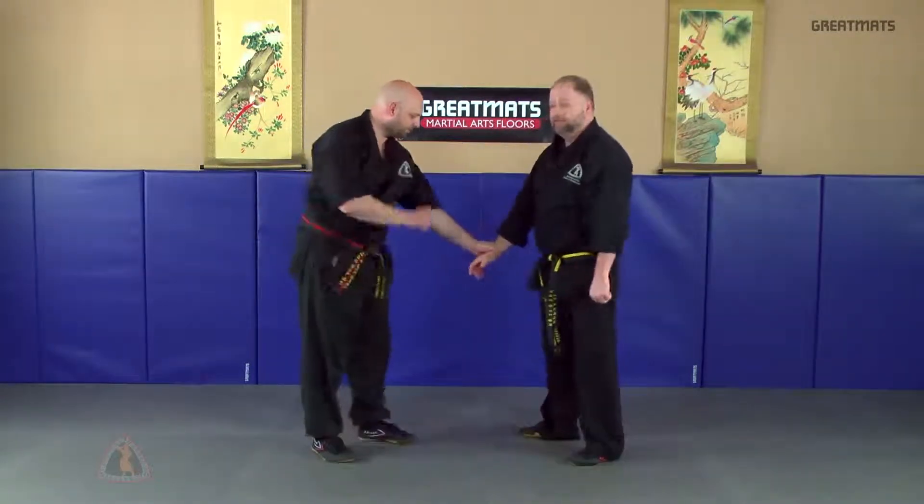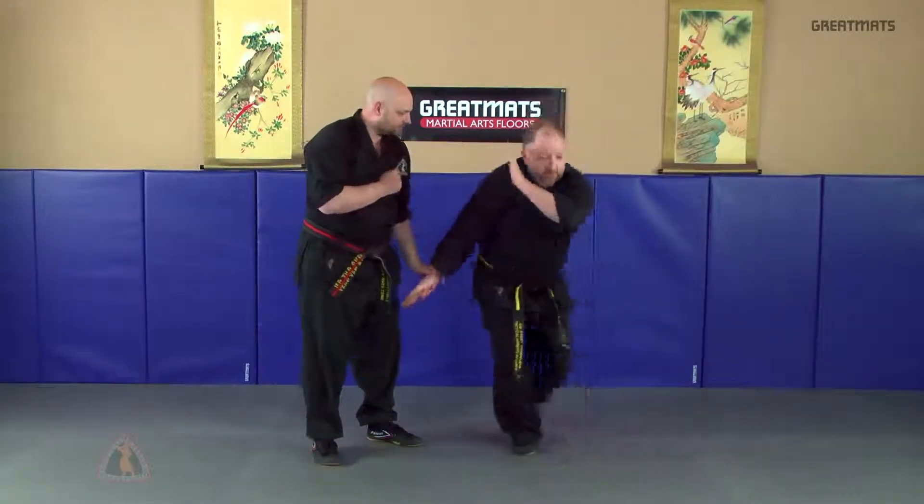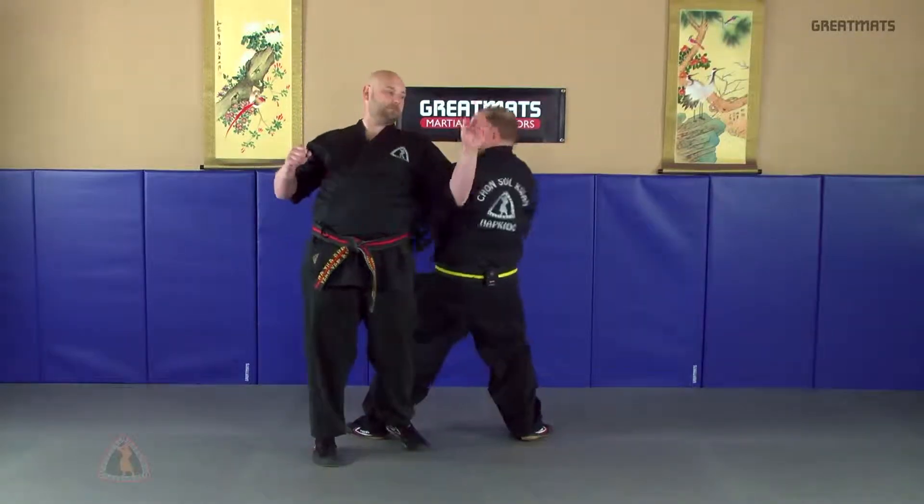One more time from the side: live hand, step around, striking the kidney area.